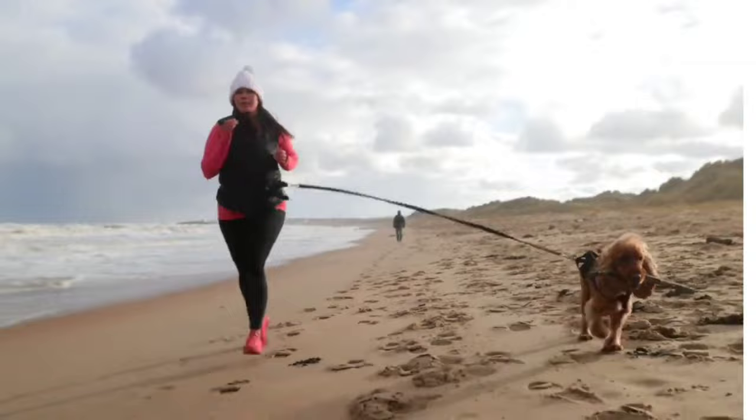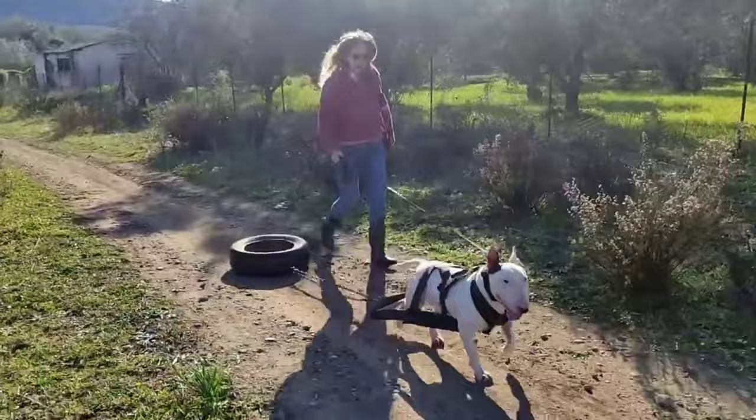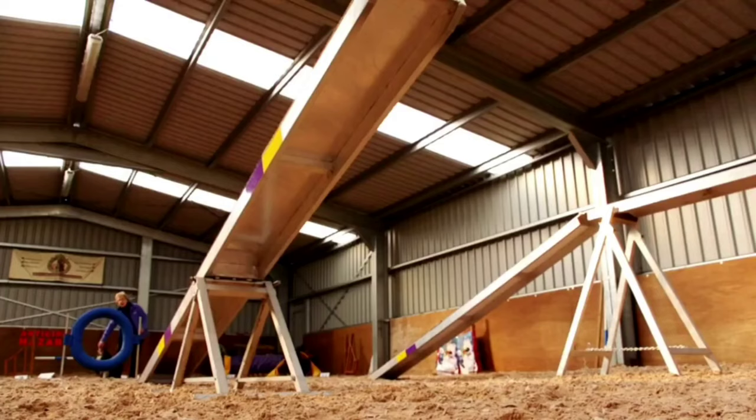Endurance training is used to improve and maintain good cardiovascular function and health. Resistance training strengthens the dog's muscular system and is important for the protection of the joints. When muscles are strong, they provide better support for the joints, reducing stress and strain during physical activity.